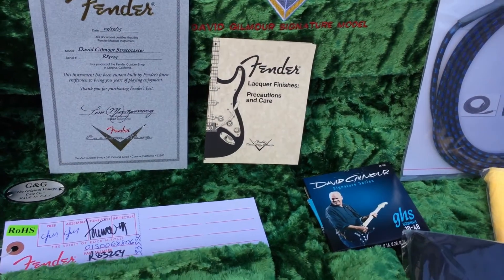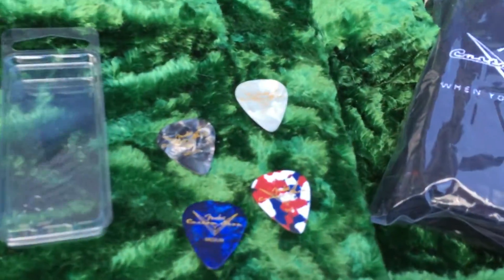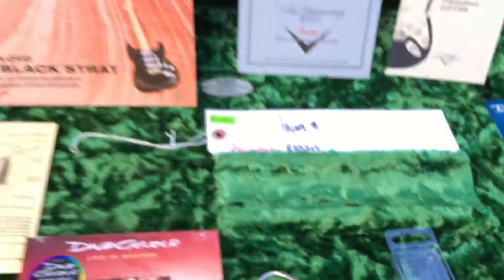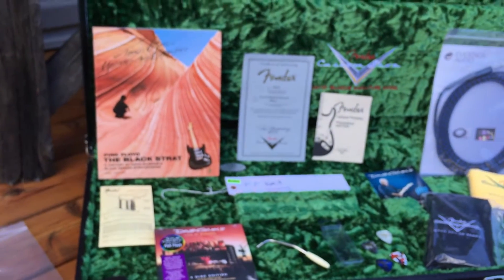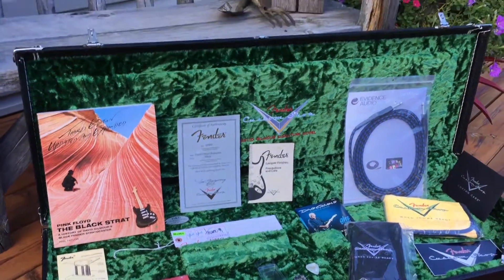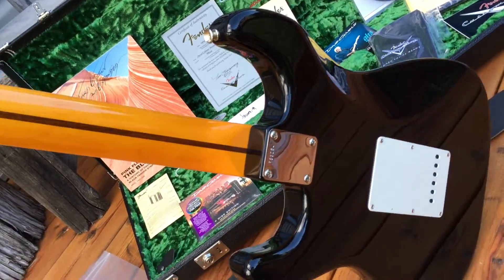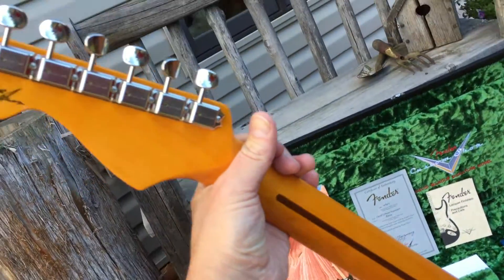It's a nitro finish. Comes with custom shop guitar picks. That's a neat book to read. I don't really read much — I used to read all the magazines back in the day. I used to read the Bible a couple times front to back. Probably should be reading it more.